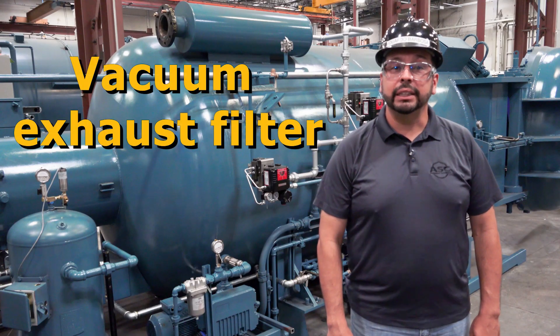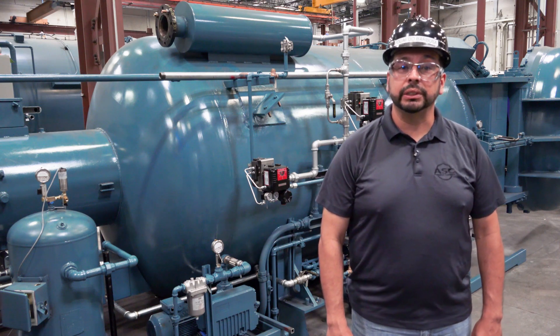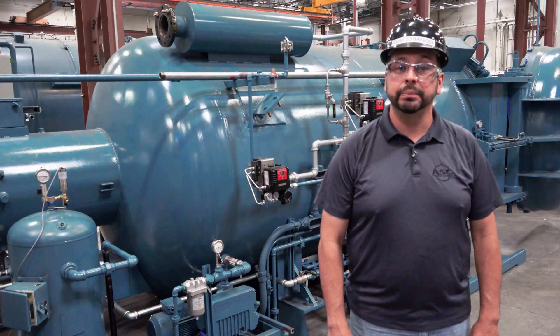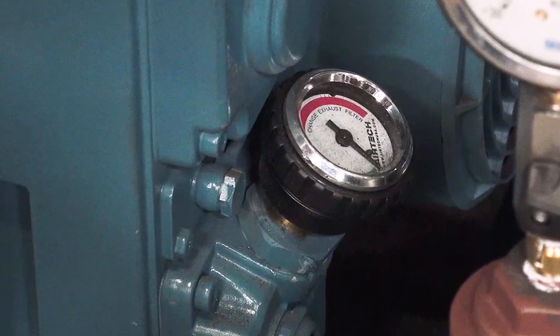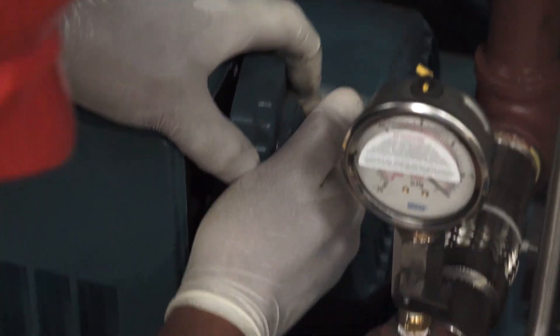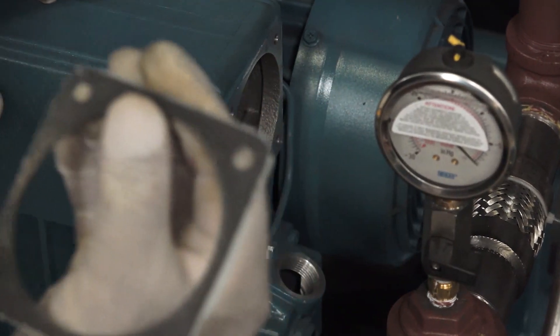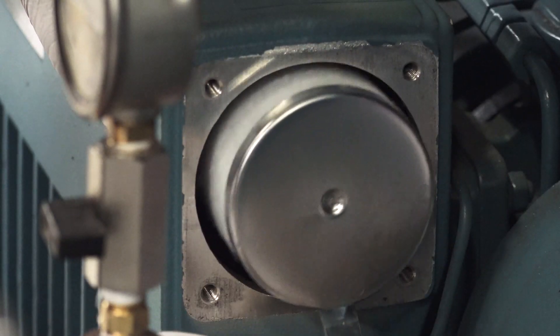Next, let's deal with the vacuum exhaust filter. You will know that your exhaust filter is clogged if you see oil mist coming from the exhaust of the pump or if the exhaust pressure gauge reaches greater than 3 psi. Keep in mind that a used exhaust filter contains hazardous materials. Do not try to clean it. Dispose of this filter using your company's hazardous waste disposal procedures.